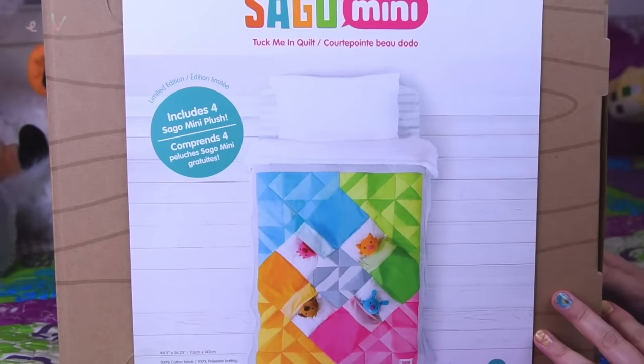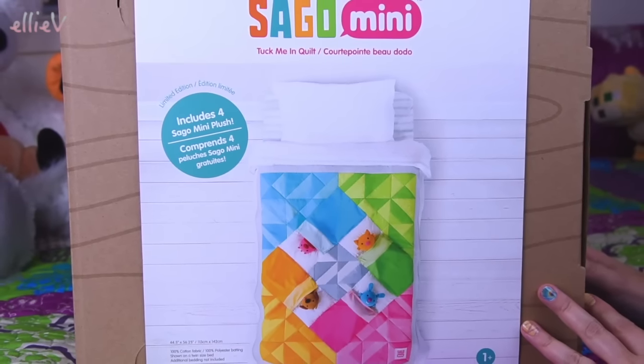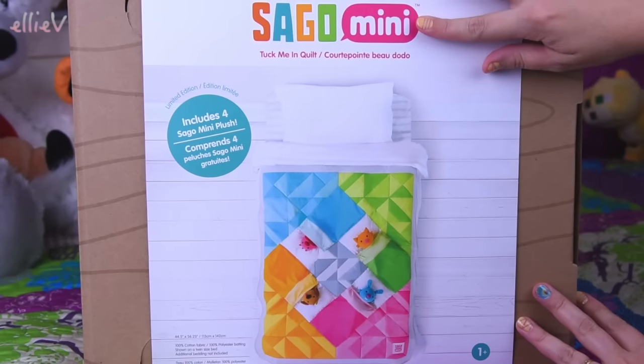Hello, welcome to LEV Toys. I have got the most adorable thing to show you today. It's not quite a toy, but it is still a toy and it is snuggly and it's perfect.